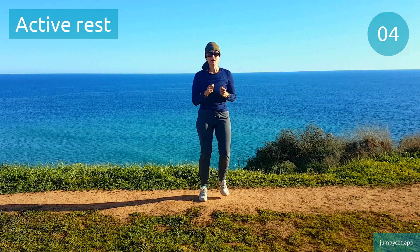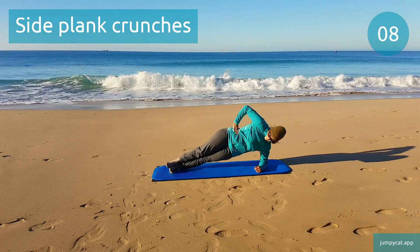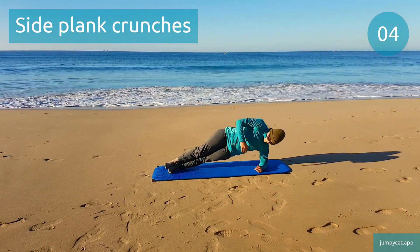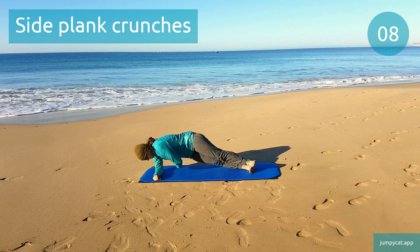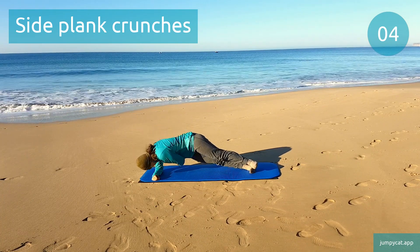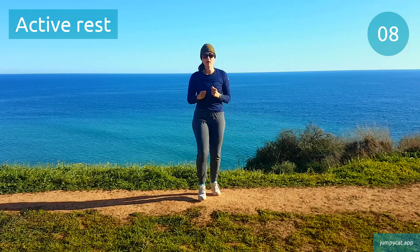Next one's side plank crunches. Side plank crunches. Switch sides. Last seconds. Active rest, take a short little break.